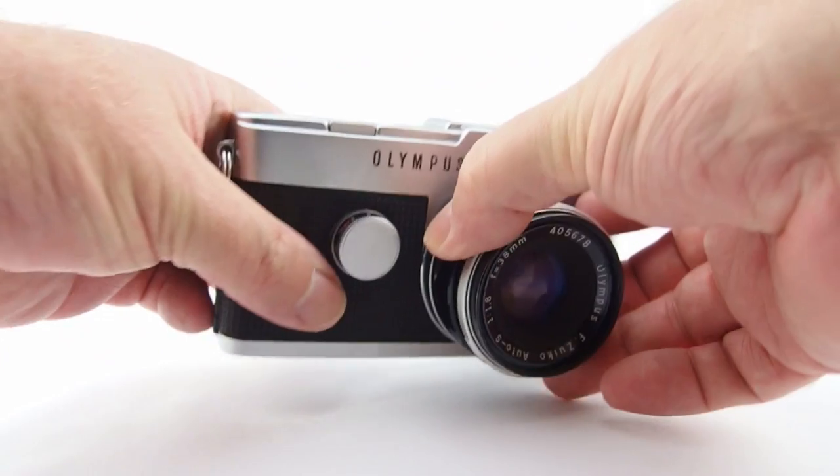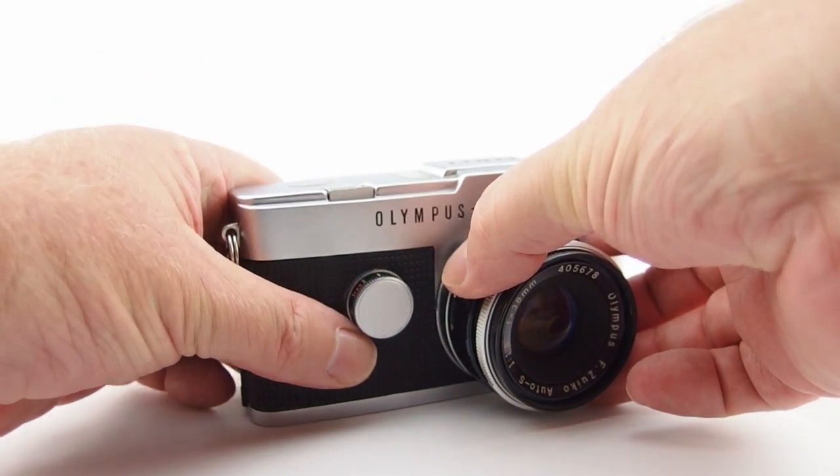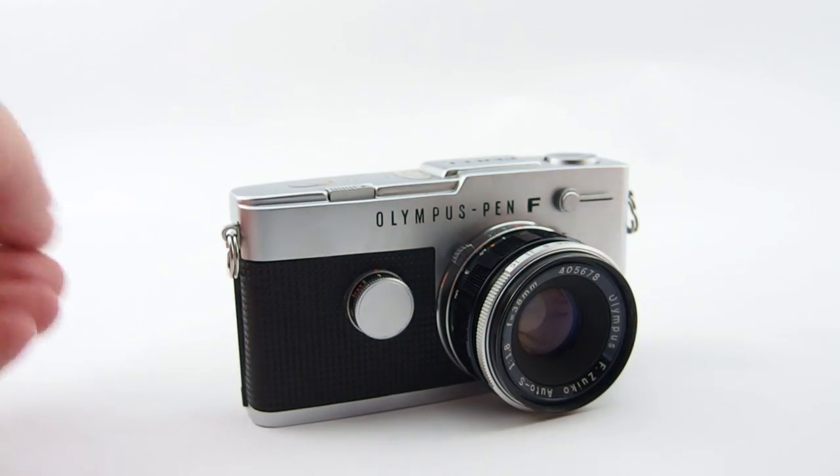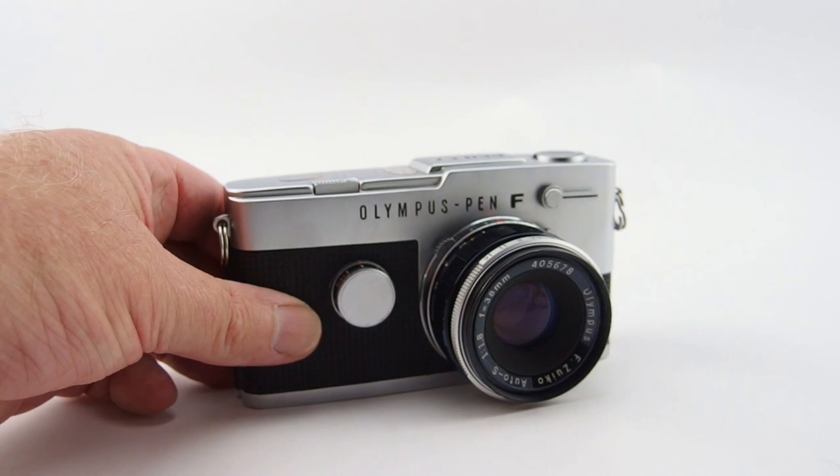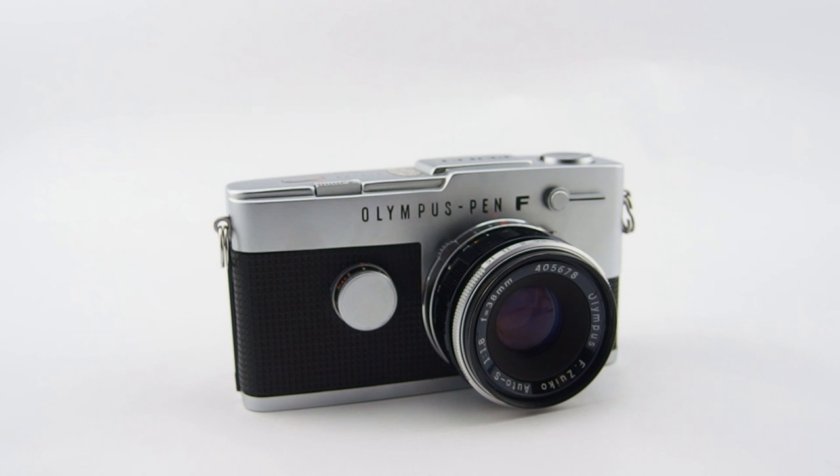So, the Olympus Pen FT — wonderful little camera. I like it very much and I love the photographs that come out of it. When photographs don't come out, it's all my fault, not the camera's. Thanks for listening and watching — we'll see you next time. That's all for now, bye.